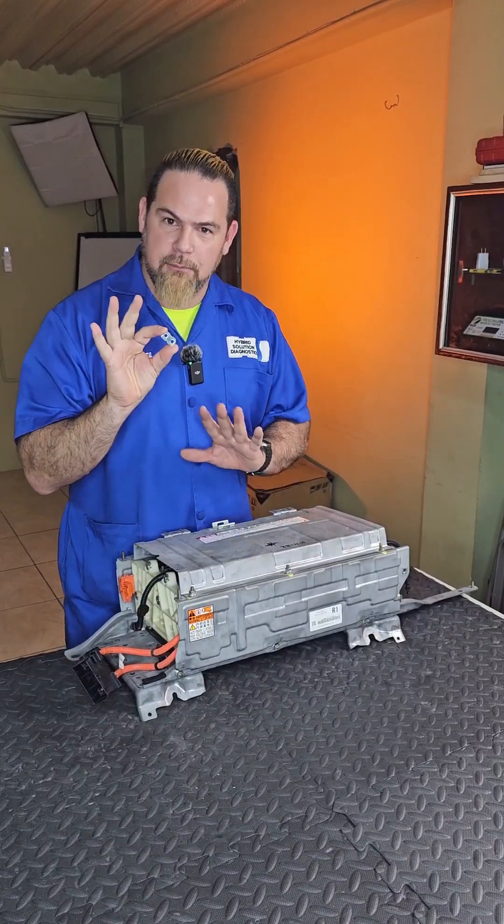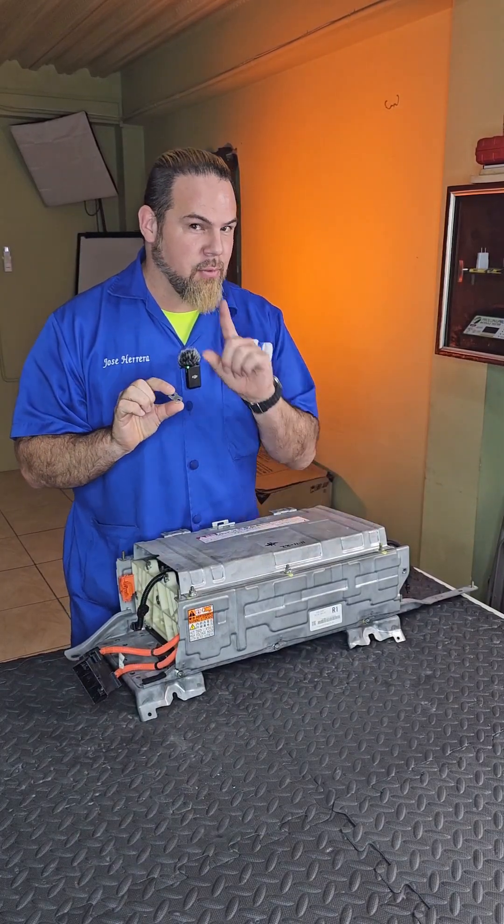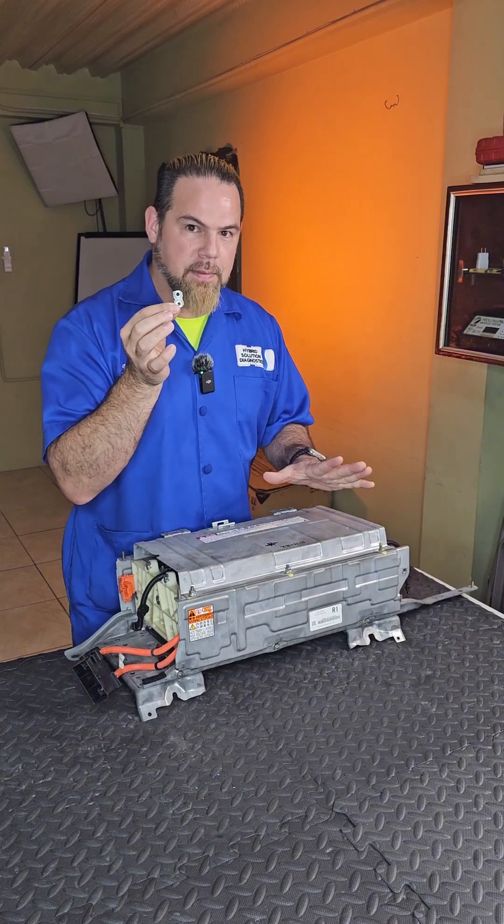Is it true that the nickel-plated bus bars avoid the corrosion coming out of the high voltage battery from a Toyota Hybrid? Are these nickel-plated bus bars better than the copper ones?